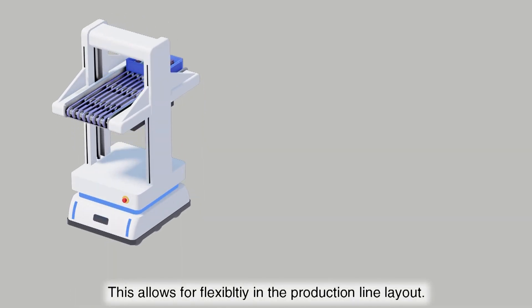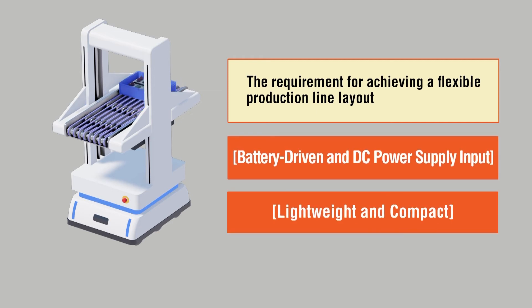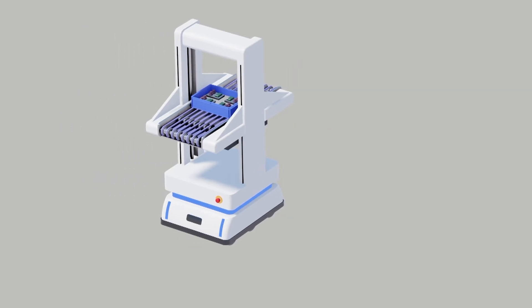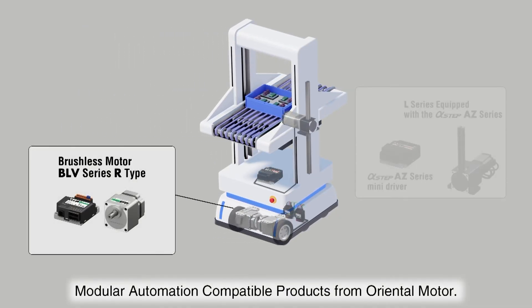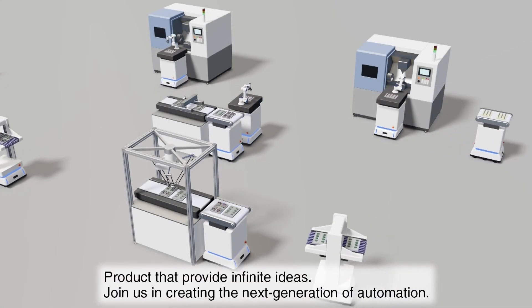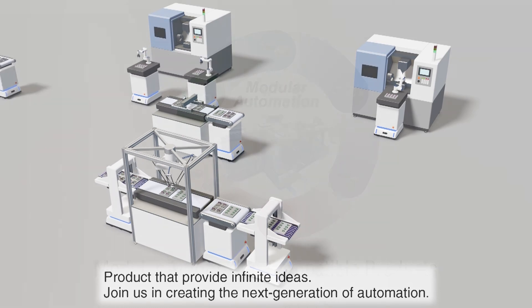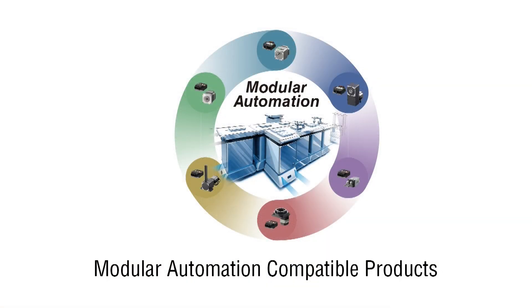Product requirements for achieving a flexible production line layout are battery driven, DC power input, and are lightweight and compact in size. Introducing the BLV Series R-Type and the AZ Series Mini Driver — products that provide infinite ideas and possibilities for the next generation of automation. Contact your Oriental Motor representative to learn more about products and services that support modular automation designs.